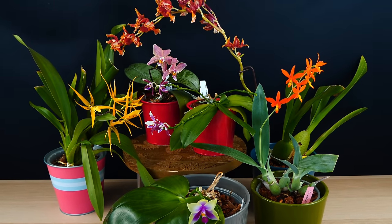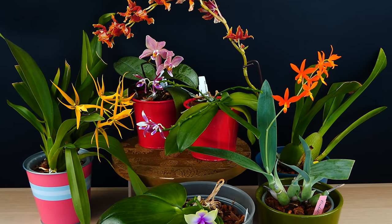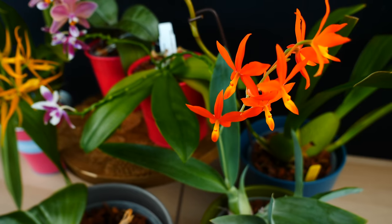Hey guys, it's Dani. Welcome to another episode of our Orchid Care for Beginners series. Today, I'm going to tell you about a few things that orchids absolutely hate and you should definitely avoid these things when growing your orchids.